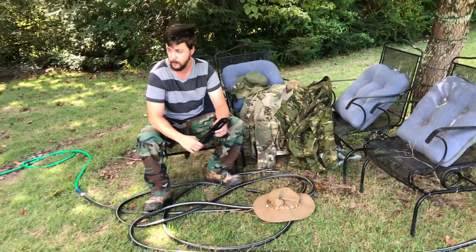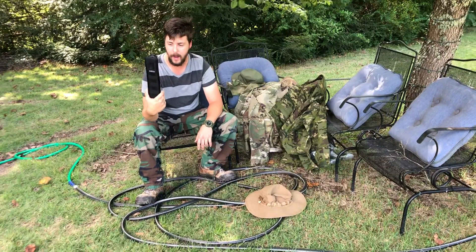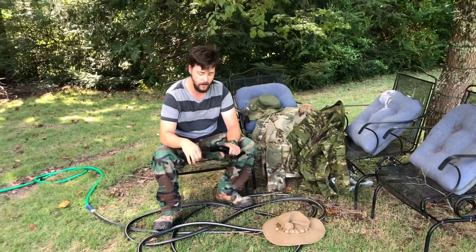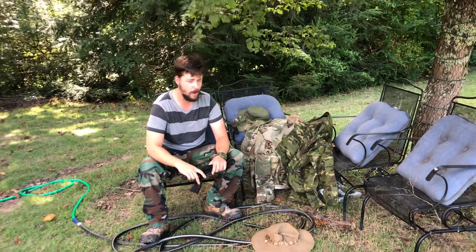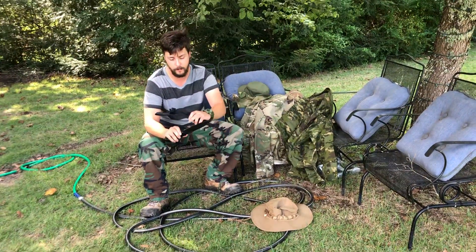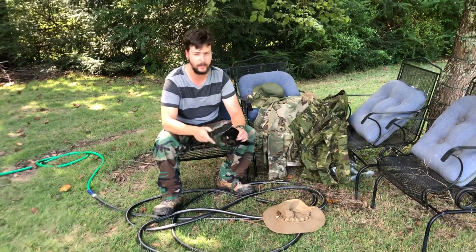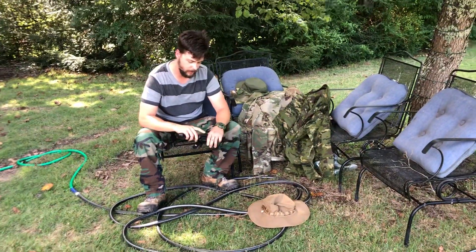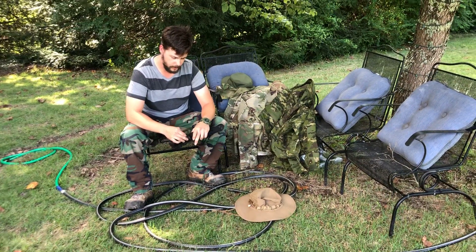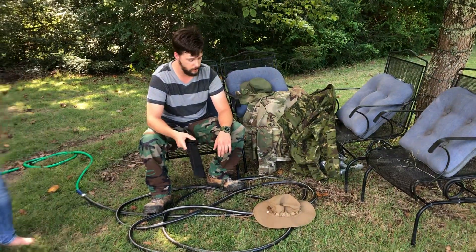Or I can give you a review slash demonstration of the Ka-Bar Becker BK7. I kept the factory edge — I didn't put it on the Edge Pro. So you guys decide; comment which one you'd rather see.